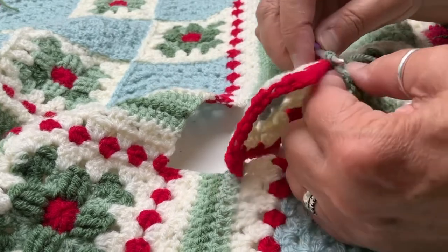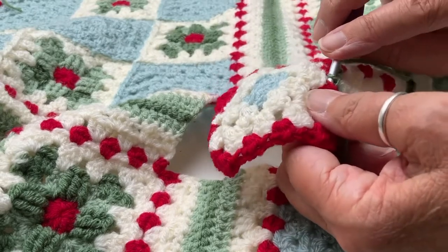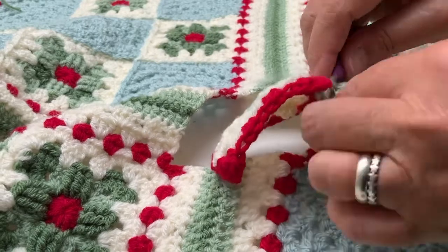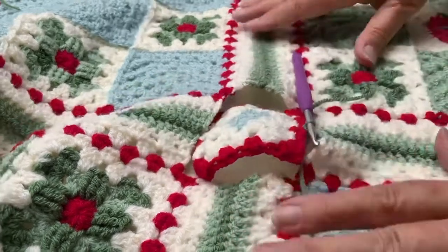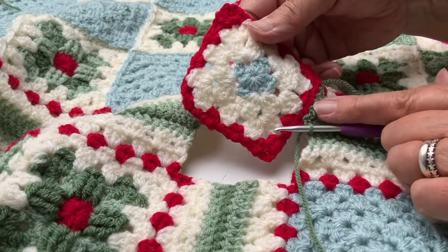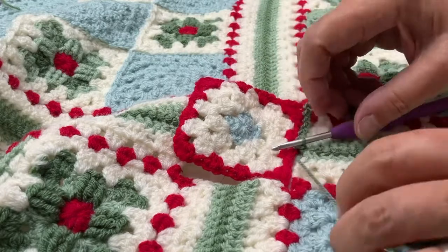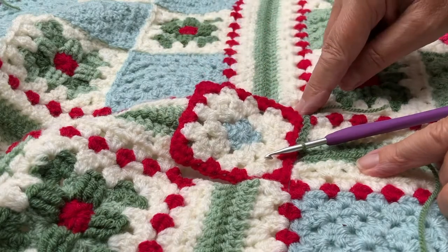Here I am at the middle stitch where the middle of the square is, so I'll pull through my stitch and put my hook in to the top of the slip stitch join — and that's us. I know that we are halfway along, and that's the side-to-side slip stitch join. Working along that same way we'll come to the corner and then all the way around.